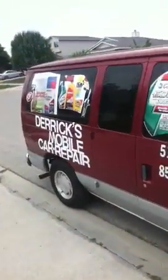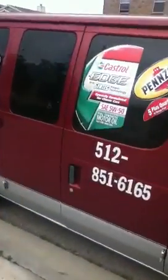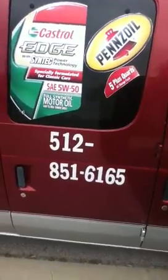I got my other van here, but pretty much do everything. Everything is professional, as you can see. Give me a call — there's the number there. Thank you.